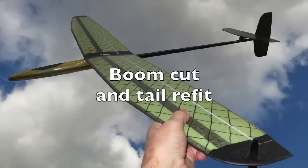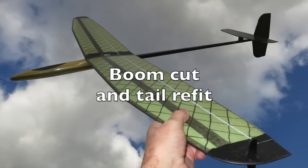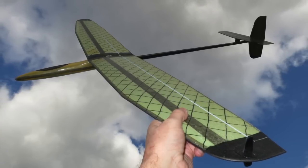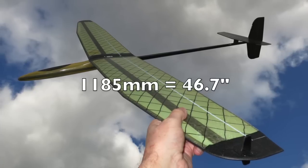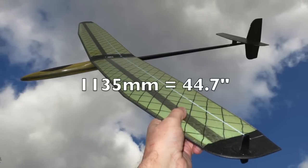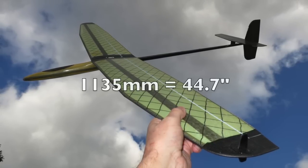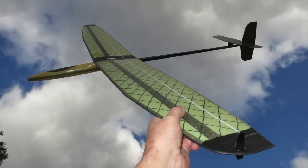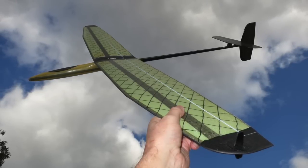This is part two of my V2 DLG mods and assembly. Out of the box the V2 is 1185mm long, but in the manual it says it's 1135mm long. It's about two inches longer than most other DLGs on the market, so I thought I'd cut 50mm off the overall length.